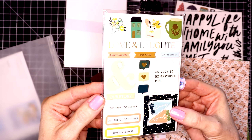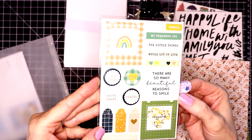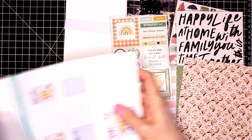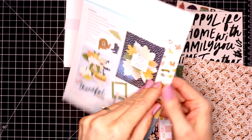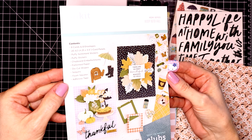Here is the pack of chipboard stickers. There's a lot of cute sentiments in this pack and it's always double sided. And then last is the inspiration page, which gives you some cute examples of cards you can create, and it also tells you everything that's inside your kit.